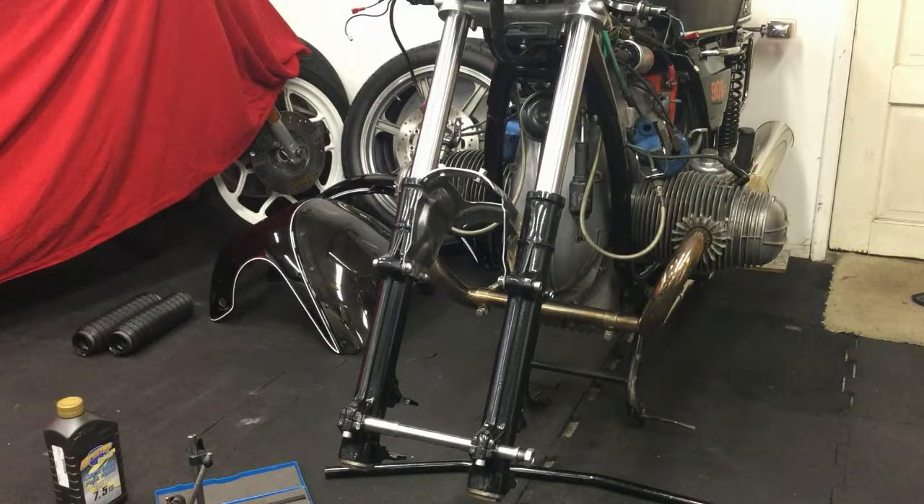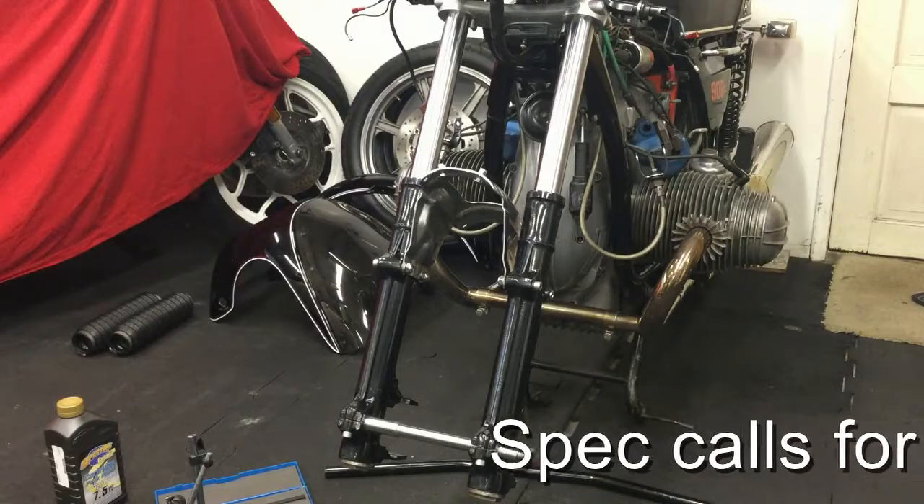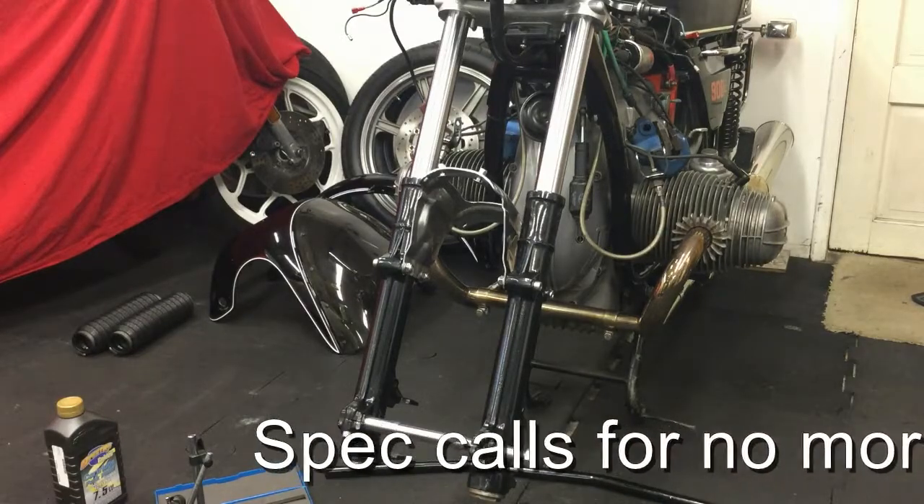When I tighten the upper triple clamp — which is the San Jose CC Products triple clamp — it would spread the lower end of the fork tubes by about 7 thou. That's where it's at now.